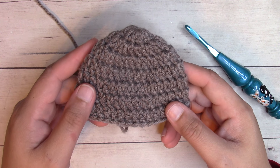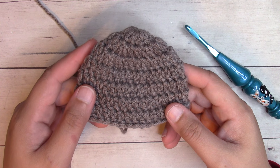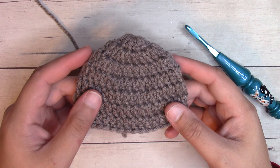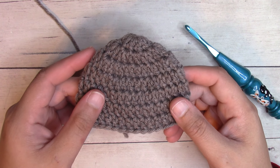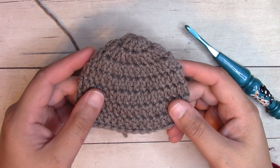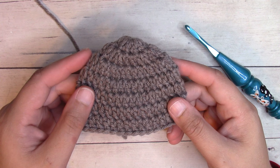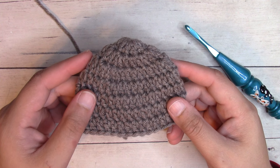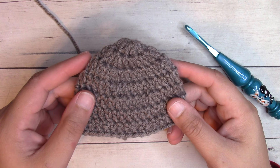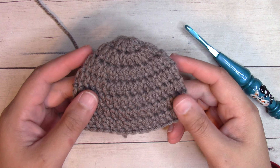Typically, I would work a double crochet beanie two inches smaller than the given head circumference, as it will stretch to fit. For preemie sizes, it's preferred by many organizations to do it one inch smaller than the given head circumference. So the measurements I'm providing are going to match that — these beanies are designed to be one inch smaller than the given head circumferences for these sizes.